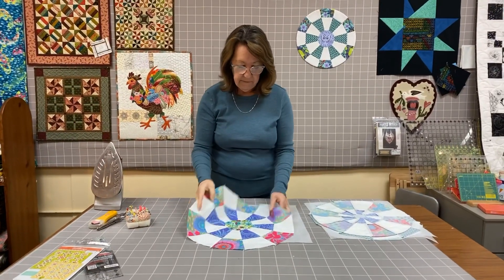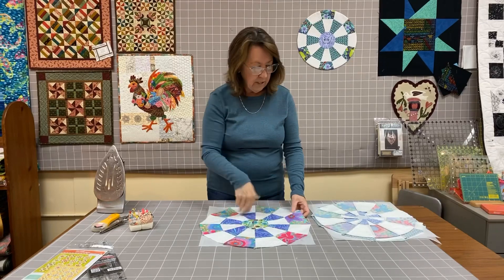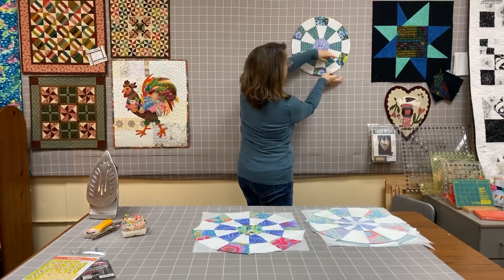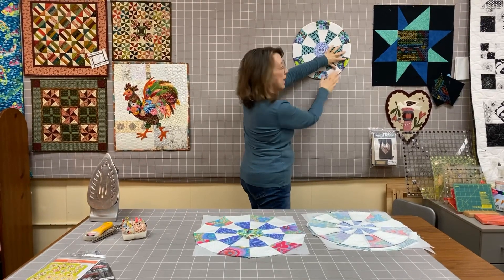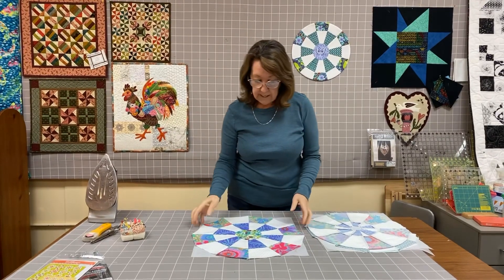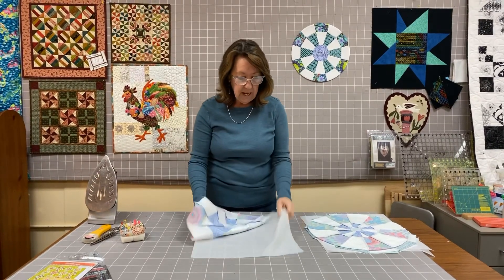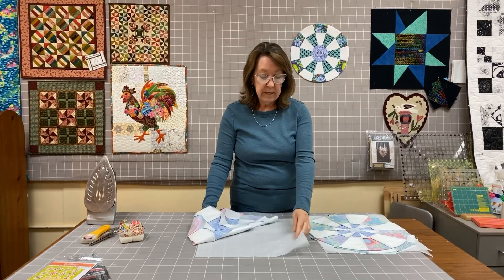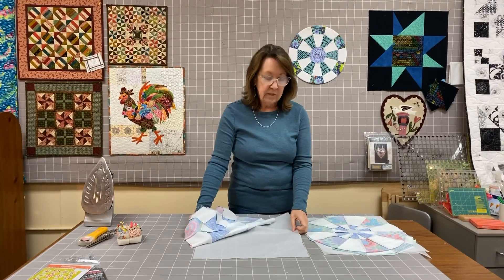This is the next step. I've pieced a bunch of these — this is the Dresden plate — and I have sewn a circle in the middle of it. Now I'm ready to turn it into a nice circle, and this is my goal. I've got a really nice circle, it's all very even, and it's got a finished edge because I've backed it with an interfacing. She calls for this interfacing, and we just got in Patternese, which is a 45-inch wide product.